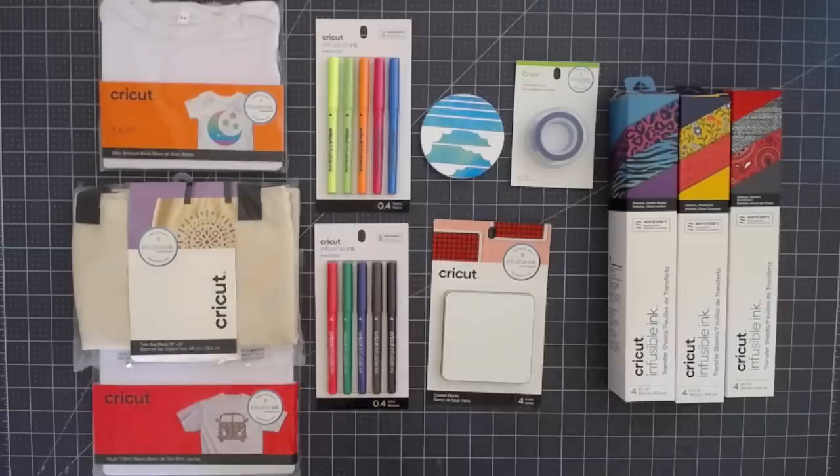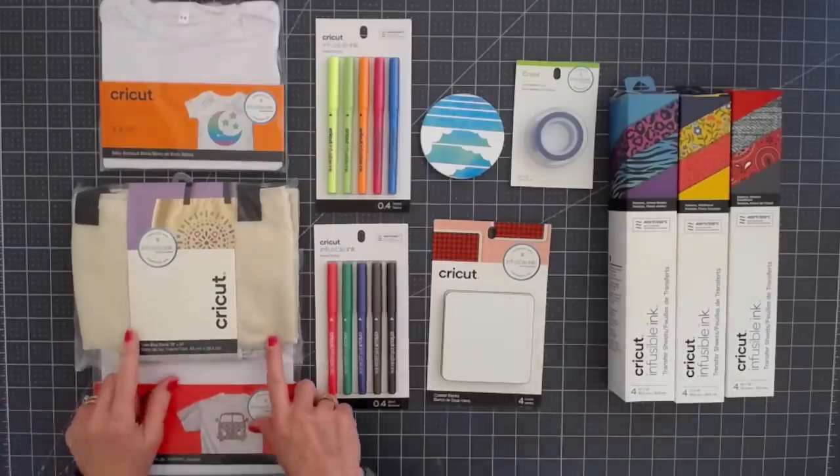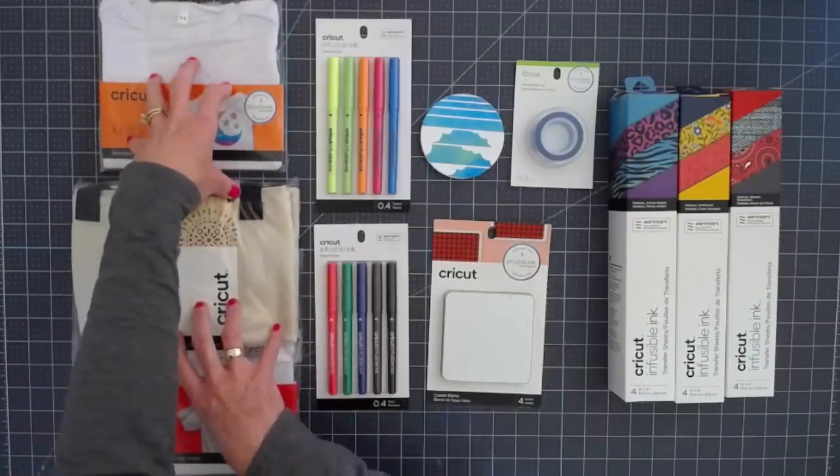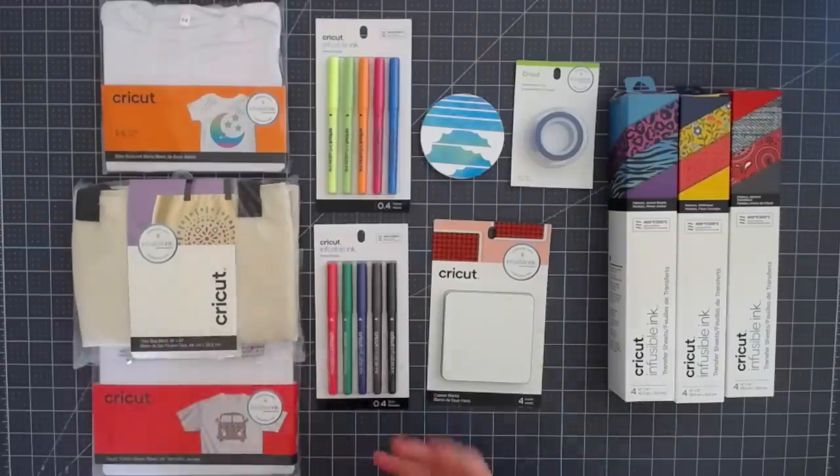For today's video we're going to do a tote bag and I'll show you how that works. With each product there is a very specific set of instructions, so you'll want to follow them precisely. Don't ad lib this and think everything's going to be the same — this is not like heat transfer or iron-on. This is a totally different, innovative product and you do need to follow the directions according to which blank you are using. Let me switch the camera over to where I've got it all set up.